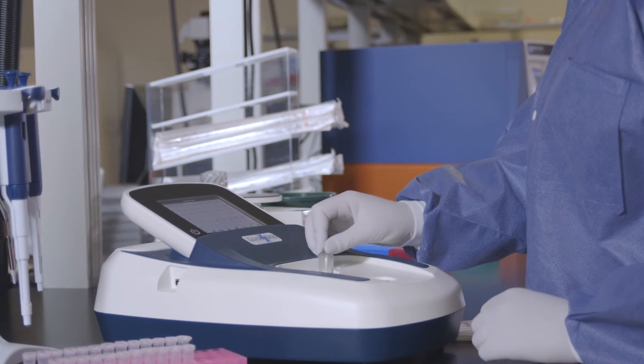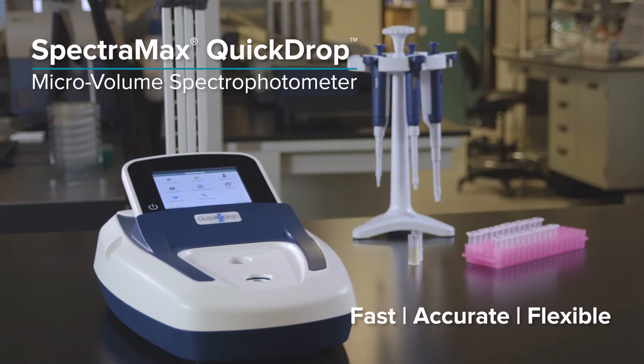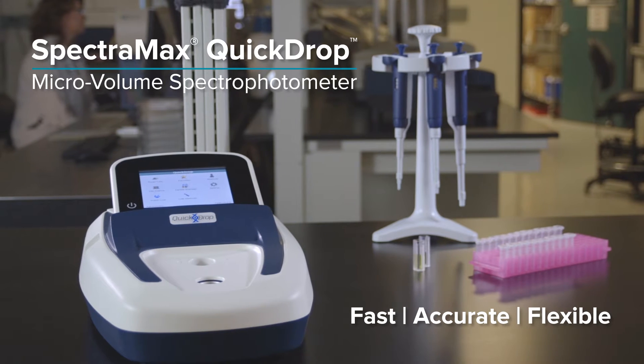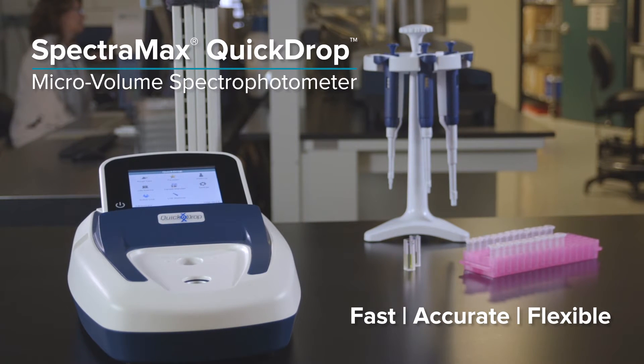A world of information can be pulled from the tiniest drops for those who know how to look. Introducing the SpectraMax QuickDrop micro-volume spectrophotometer, setting new standards for speed, accuracy, and flexibility in an affordable spectrophotometer.